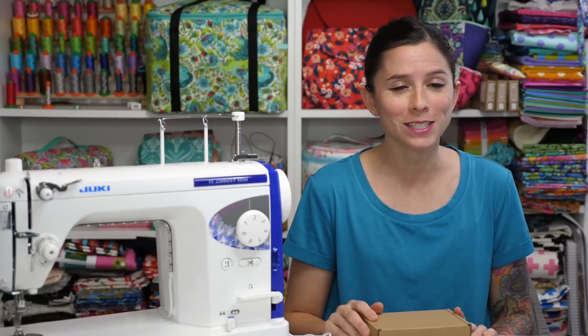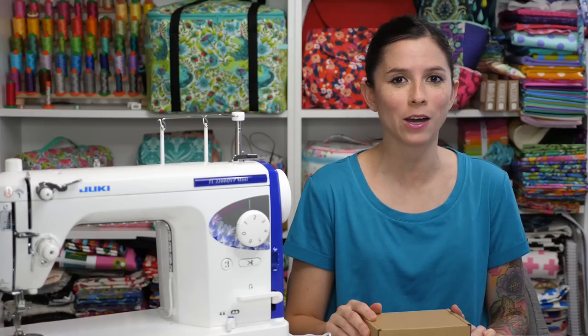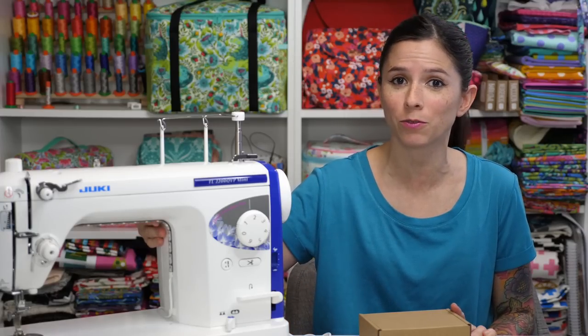Hey bag ladies and bag dudes, I'm Sarah Lawson from Sew Sweetness and today my husband Danny is going to show you how to attach this LED light for your sewing machine.